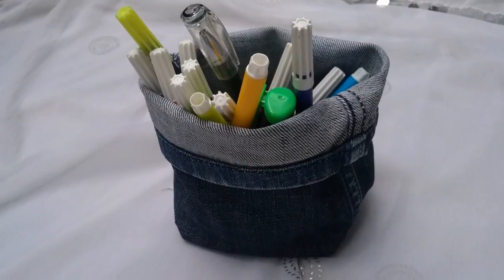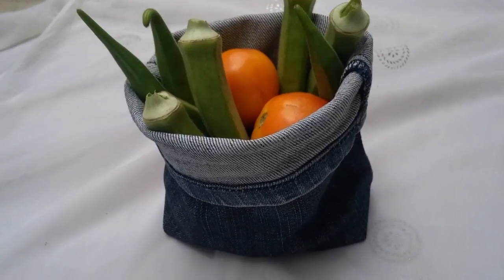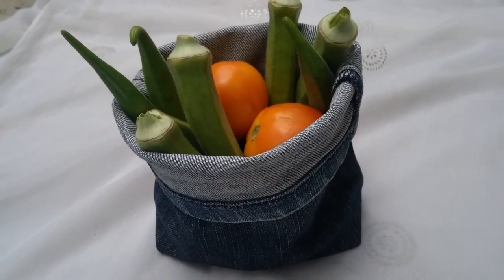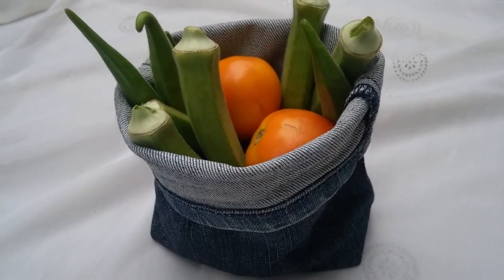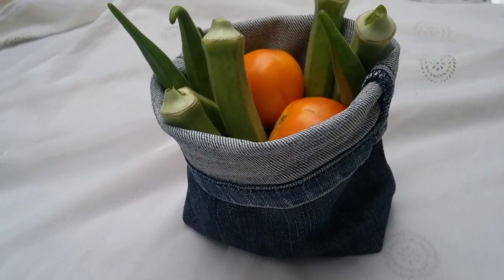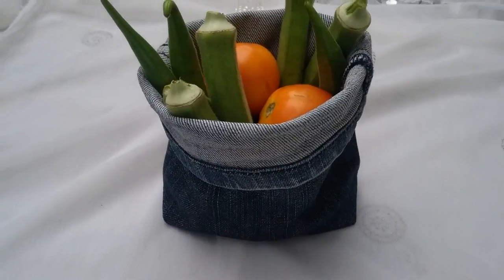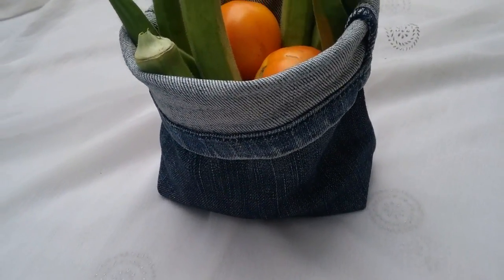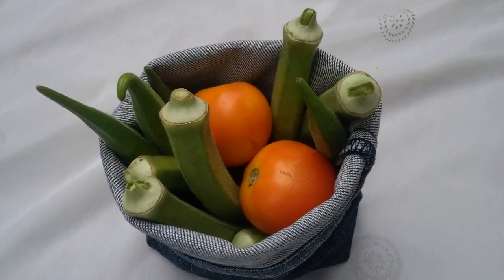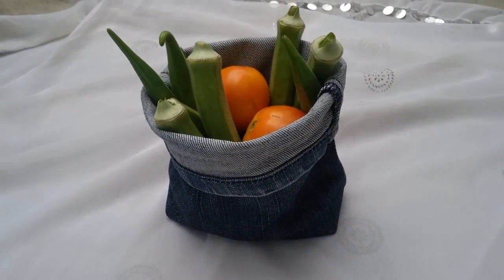Now our beautiful pen organizer is ready — you can use it for vegetables also. I hope you like this video. Please like, share, and subscribe to my channel Village Skills for more creative videos. Check out the links in the description box for previous videos, and tap the bell icon to get my latest updates. Thank you!